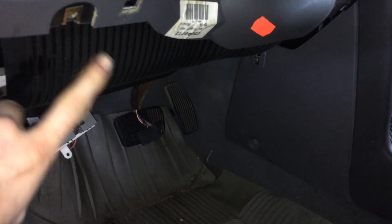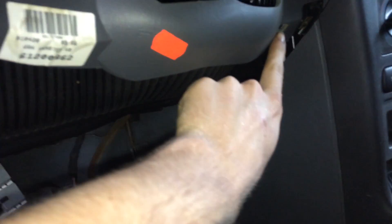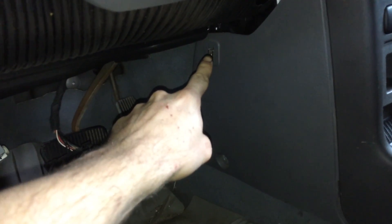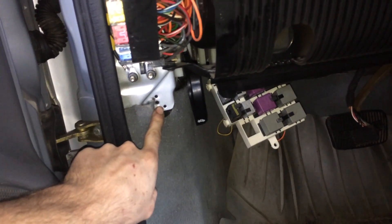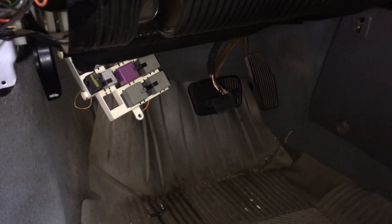You'll have to remove the plastic cover that's here. There's a screw here, one over here, one down here, and then there's a bolt over here, and then two screws here, and that plate pops down. You don't need to take it all the way off like I did.